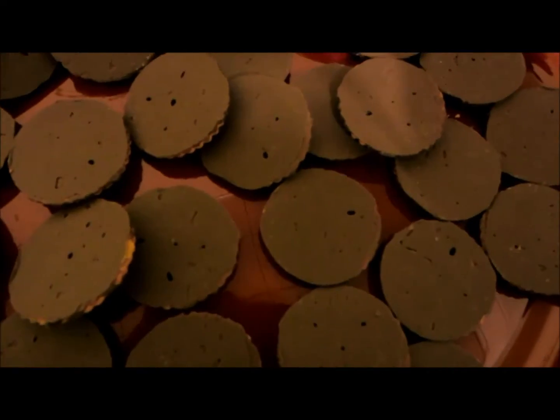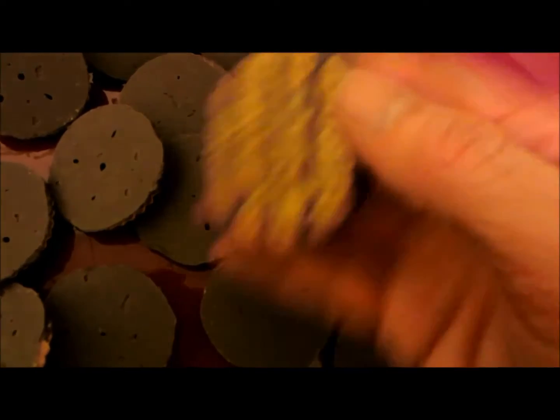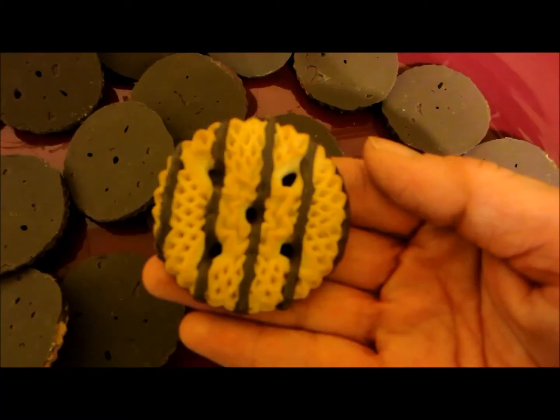How to make Little Witch Hats. First we have the cookies, the base. See those?